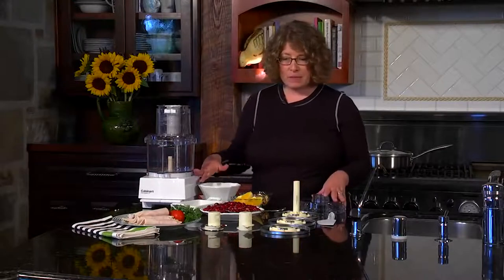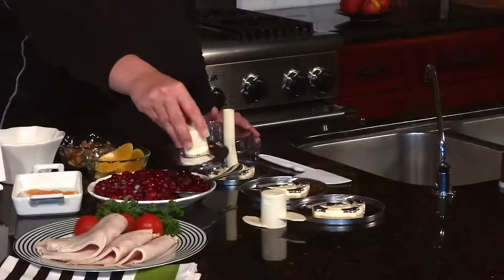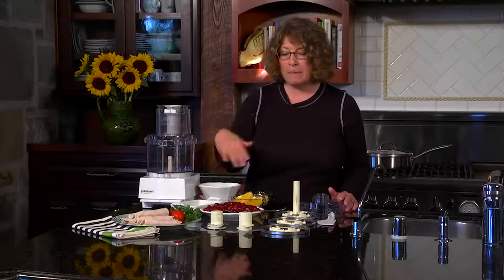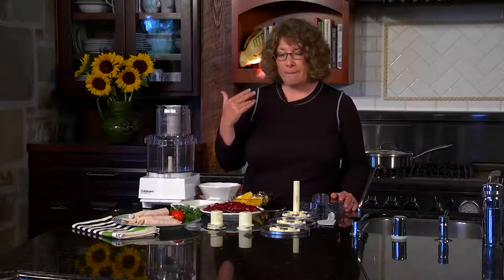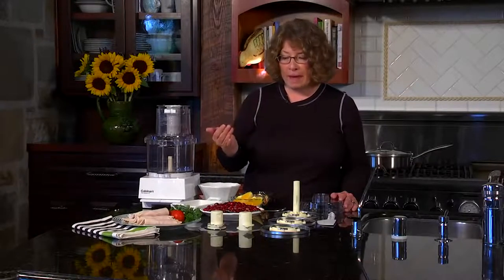Let's look at some of the accessories that come with your food processor. First, you have your S blade or chopping blade. Always hold it by the plastic hub — you'll get a lot of use out of this. It's for mixing, pureeing, and mincing. For example, if you want to mince a clove of garlic, it's able to do that.